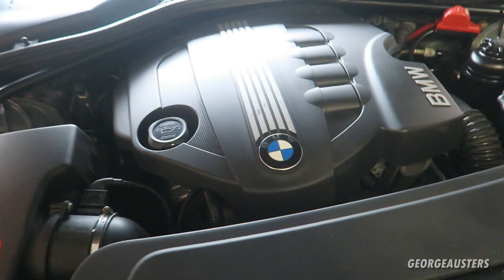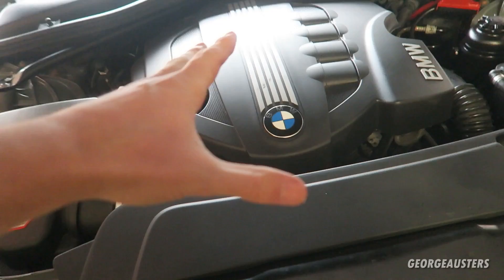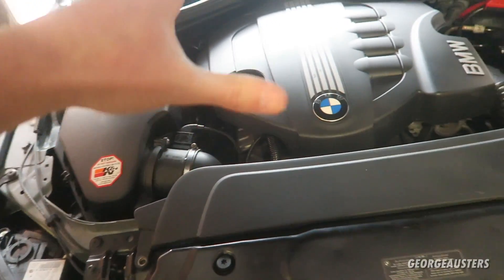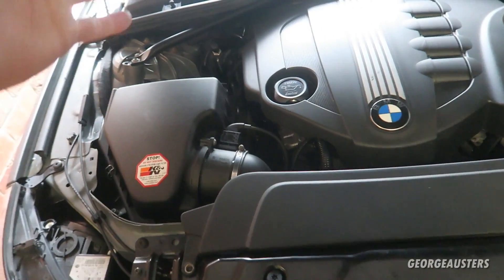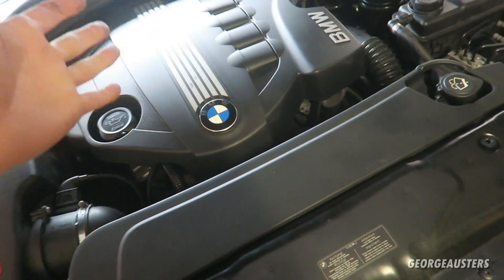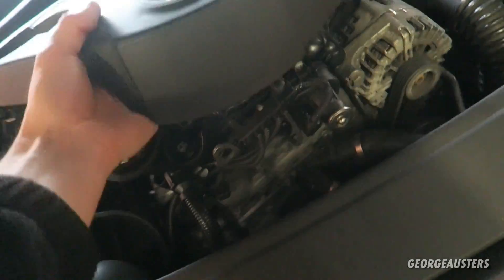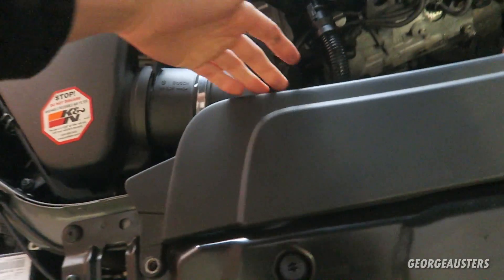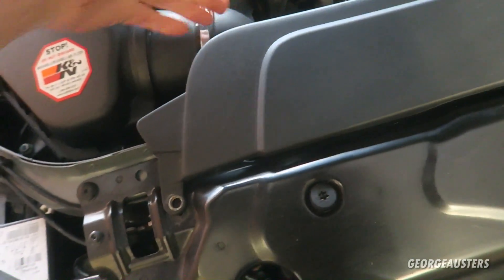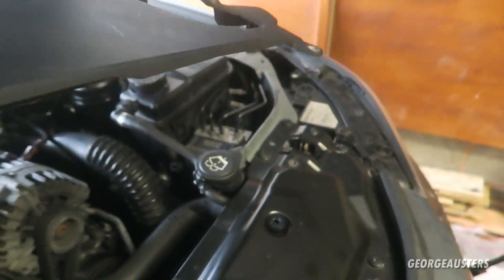For those of you that have the N47 engine you'll know that this is what the engine bay will look like. This is the 5 series; if you have the 3 series or the 1 series then it will look a little different. We'll remove the engine cover, and then we'll also remove this front trim piece here - it's just held in by two T30 bolts, one either side.